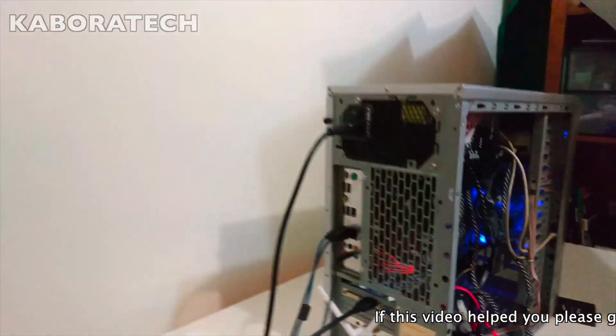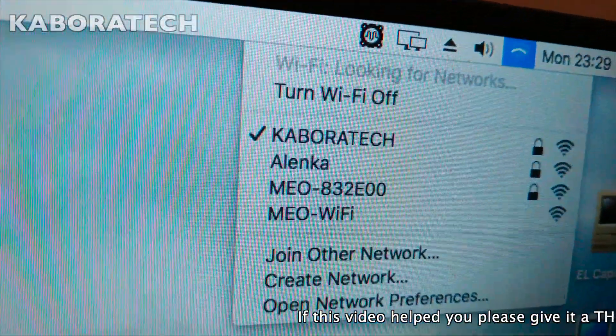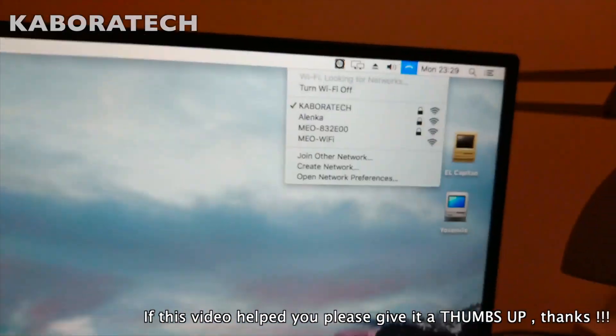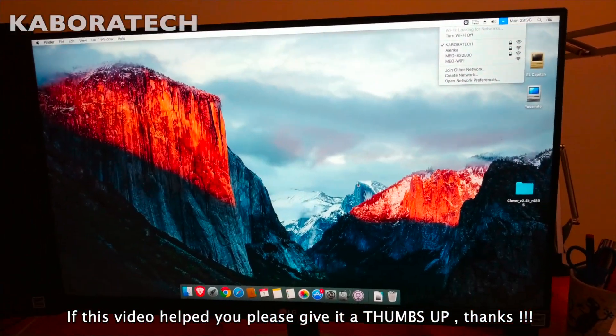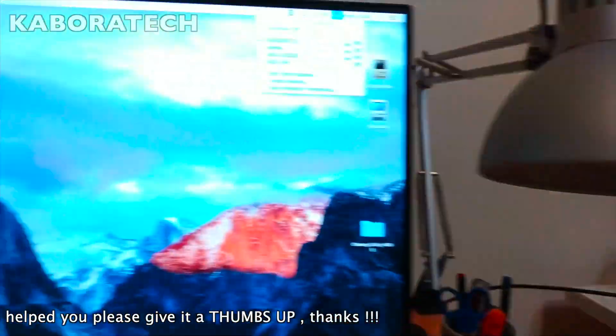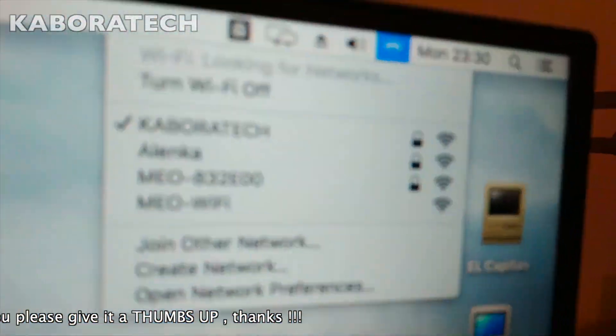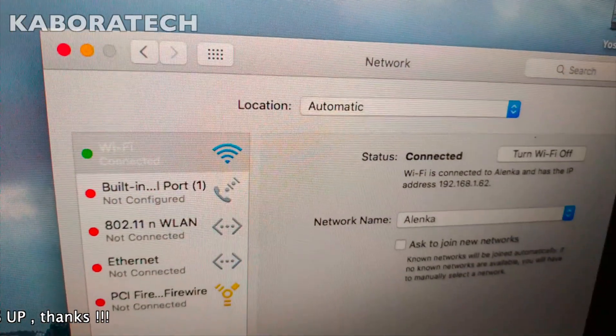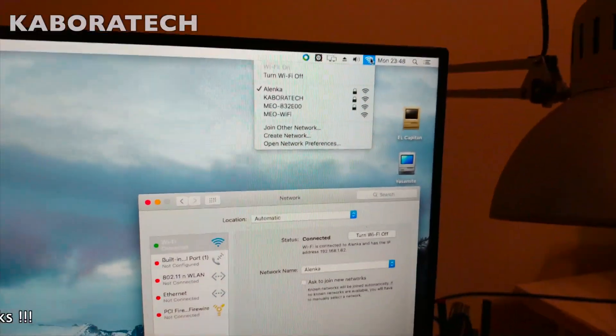This computer is also a Hackintosh — it's running El Capitan and this card also works with El Capitan. I don't know if it works with Mojave or Sierra, probably not.